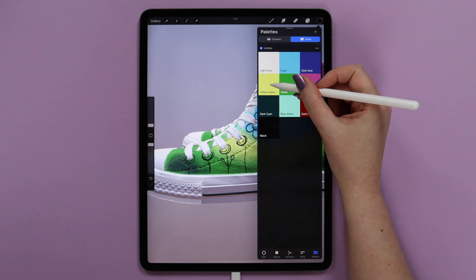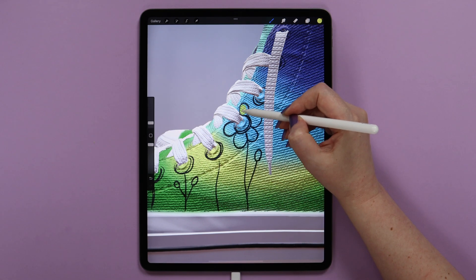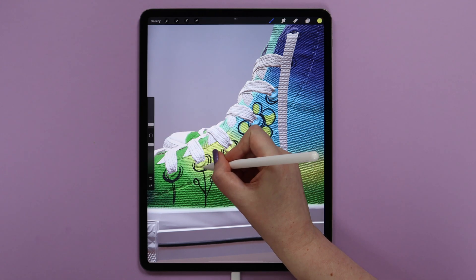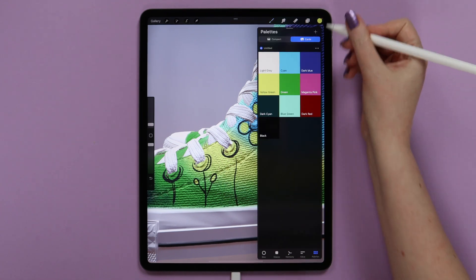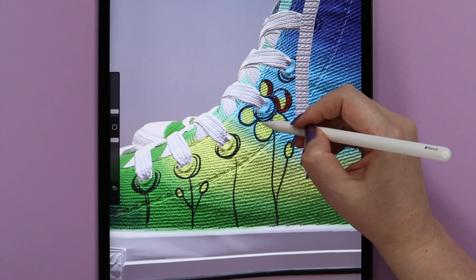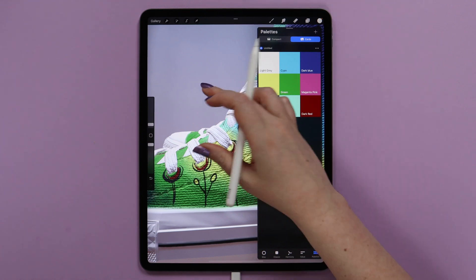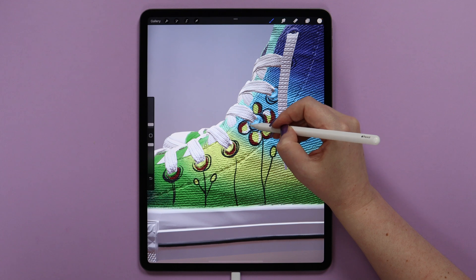Now let's add some colors. First I will select yellow-green and increase the brush size. I will paint inside the petals and try not to paint on the black lines because we have it on one layer. I will paint here and also on these leaves. And then I will switch to dark red and also add this color. Let's try to paint here. After that I will pick this light gray — that is actually the base color of the shoes — and add it quickly on some areas so we get these cartoony shapes.